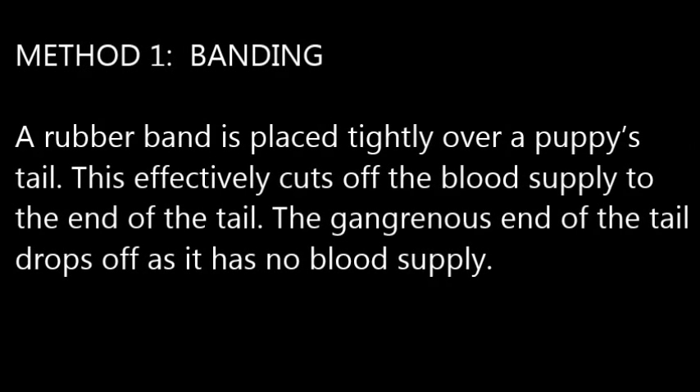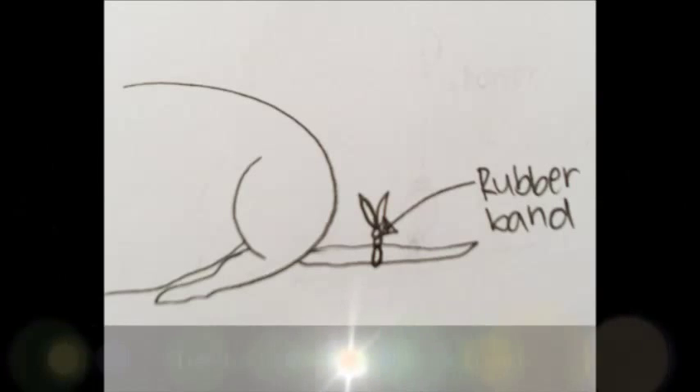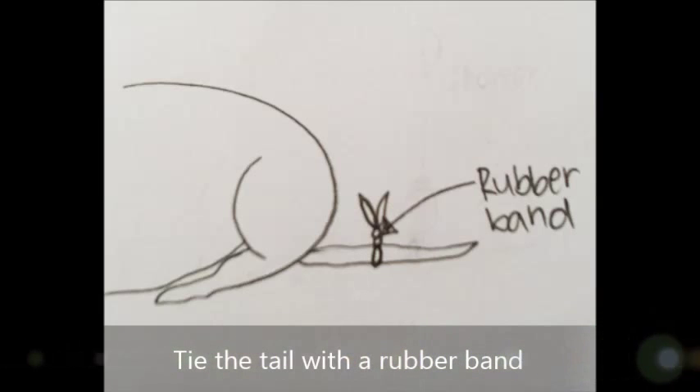Banding method: A rubber band is placed tightly over a puppy's tail. This effectively cuts off the blood supply to the end of the tail. The gangrenous end of the tail drops off as it has no blood supply. Tie the tail with a rubber band.